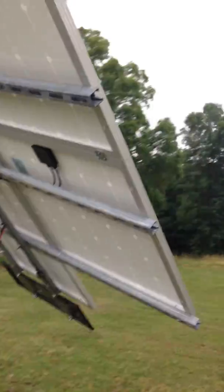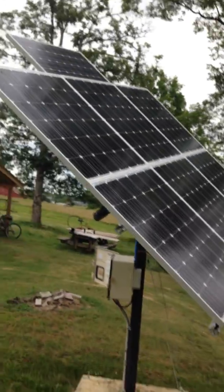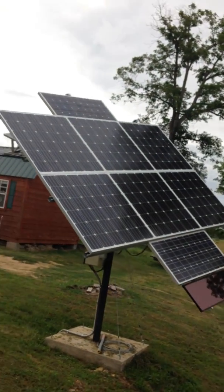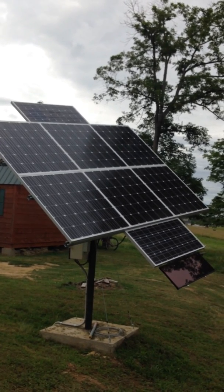So there you go. Cheap — actually it was free. All I had to do was go dig it up. It's a little work to dig them up since they're usually in there pretty good, but I got it for free. 1100 watts.